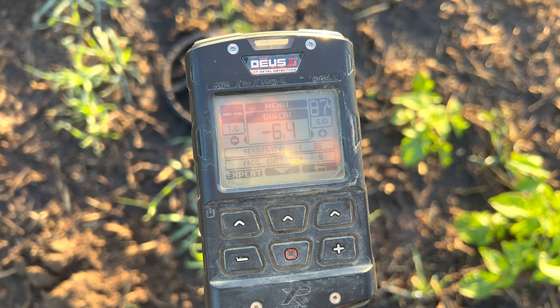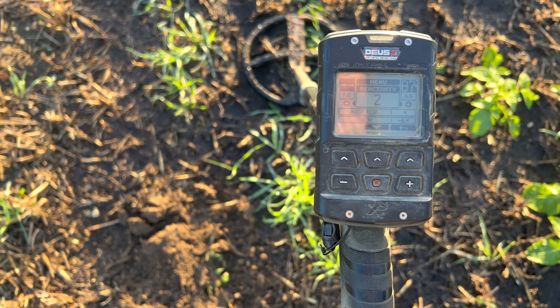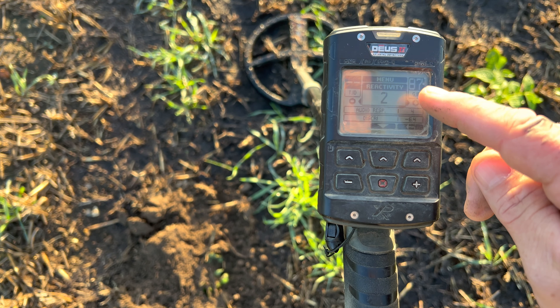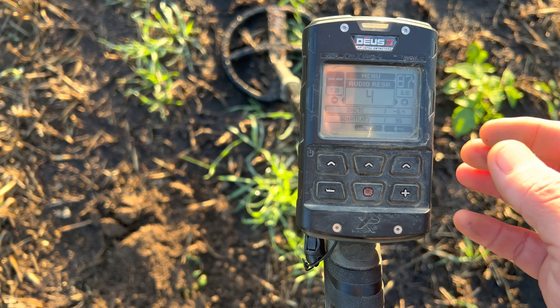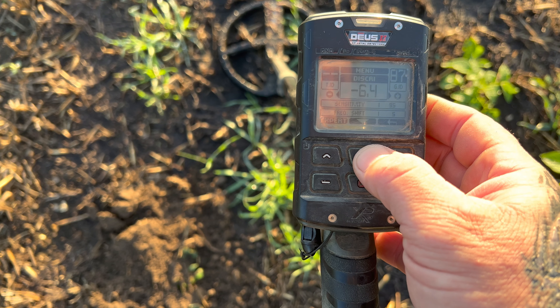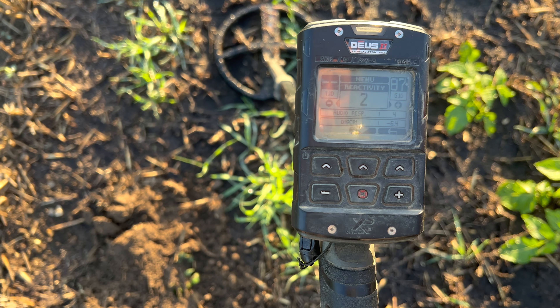What I did forget to say — I've lowered the reactivity to two, so we're getting longer tones. You're still quick and you're getting the depth as well. Sensitivity is 95, iron through iron volume three, and reactivity two.